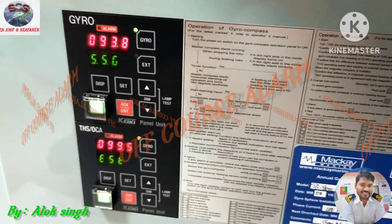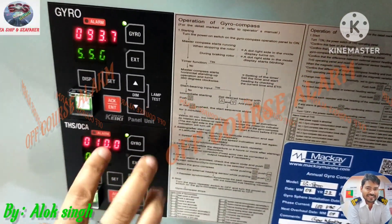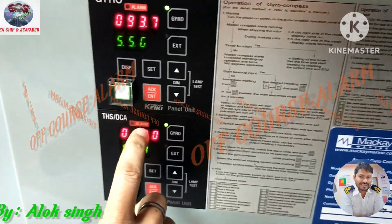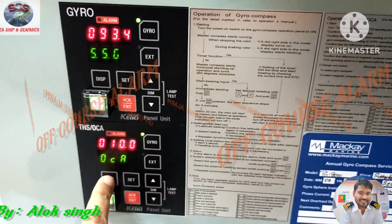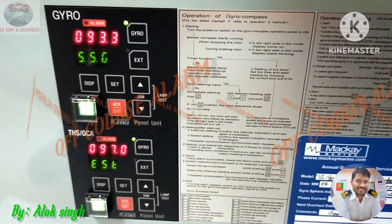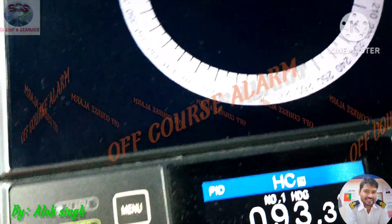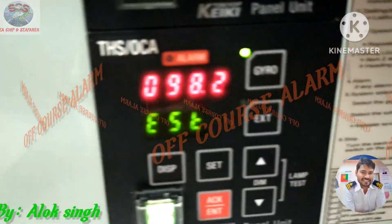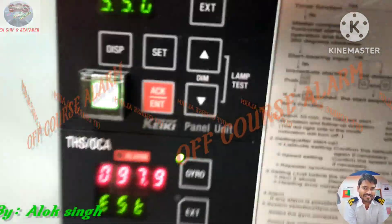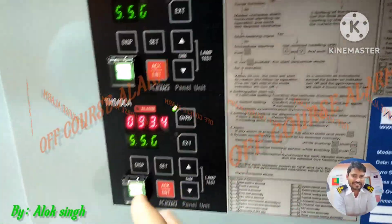For the off-course alarm testing, the off-course threshold is set to 010 degrees, and you can see there is no alarm flickering. This is because the external sensor value is 097 and the set value is 093 — the external value is 098. The difference is not more than 10 degrees, which is the threshold we have set, so we are within range.